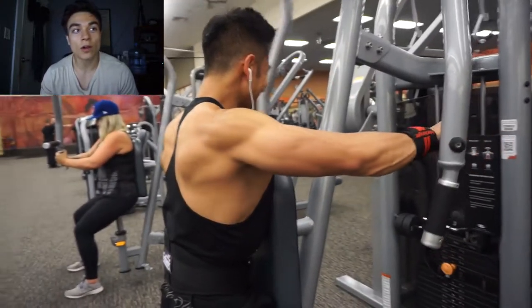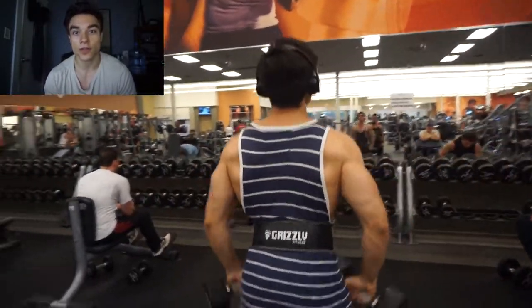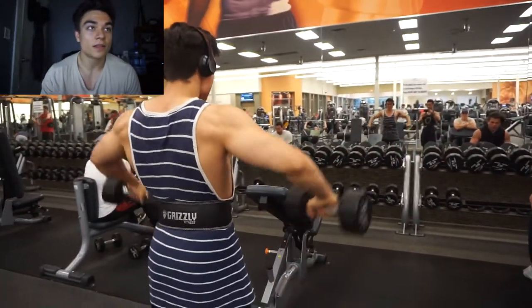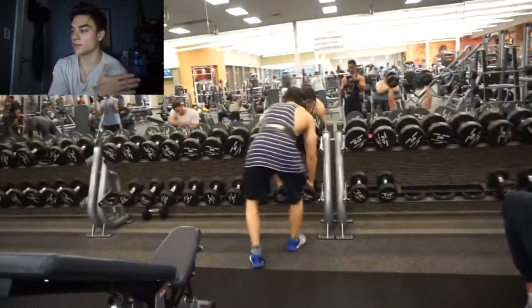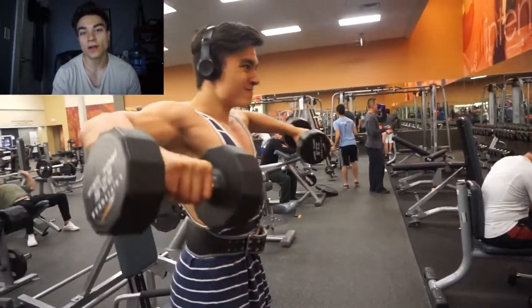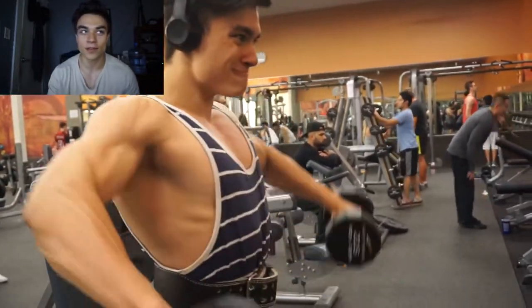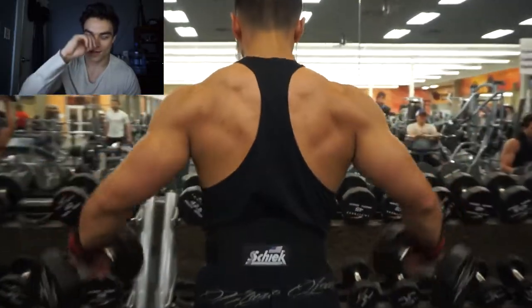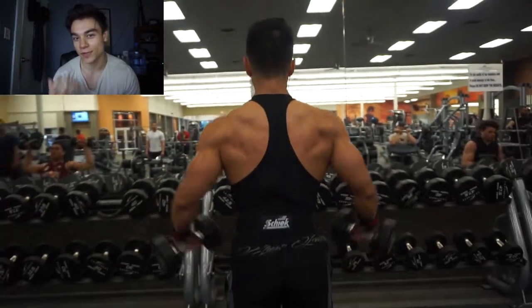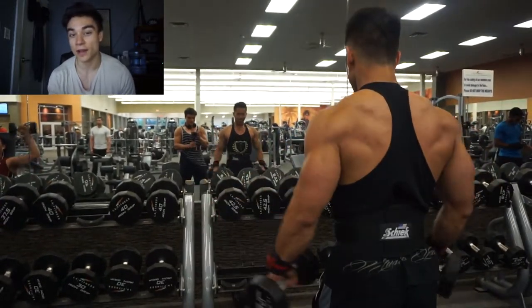Moving onto side delts — with side delts, you want to make sure you're pointing your pinkies up if you want to utilize a little bit more of your rear delts as well during the exercise. What I do during my sets is three sets, and these three sets are literally drop sets all the way down to about 10 pounds. So starting at 25, I drop the weight down five pounds every set — that's about five drop sets per set. I really break down those muscle tissues when working shoulders. I feel like my shoulders never really get sore, so I'm able to work them more than I would with other muscle groups like biceps, chest, or back.